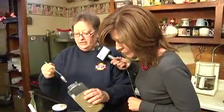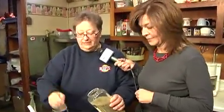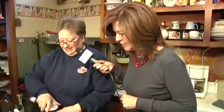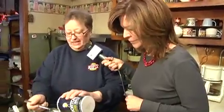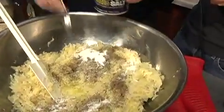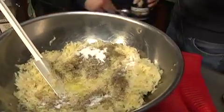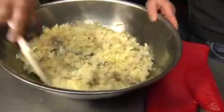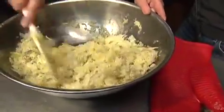And now I'm going to add two tablespoons of celery seed. Everybody always says, what is this in here? It just gives it a different taste. And two tablespoons of salt. So what is this — one head? Yes, one big head or two small heads. And then you just stir that.